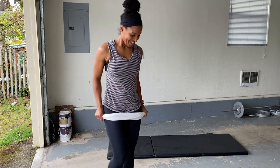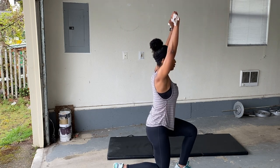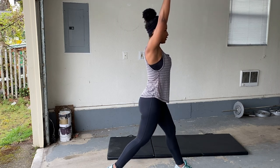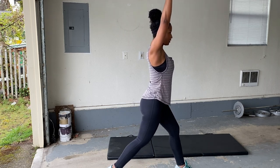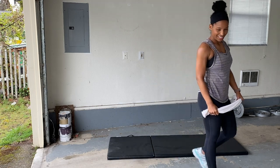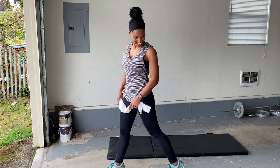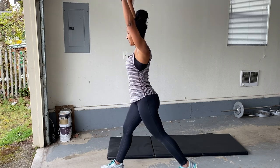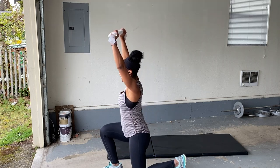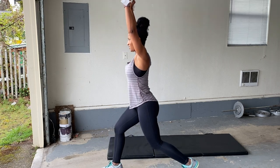Grab that towel. Here we go — left leg in front first. Nice and tight, here we go. Make sure you're breathing. Let's go, get it in, get it done, and move on. Here we go. You guys can do this — push through it. Last three minutes, you got it. You can do it.